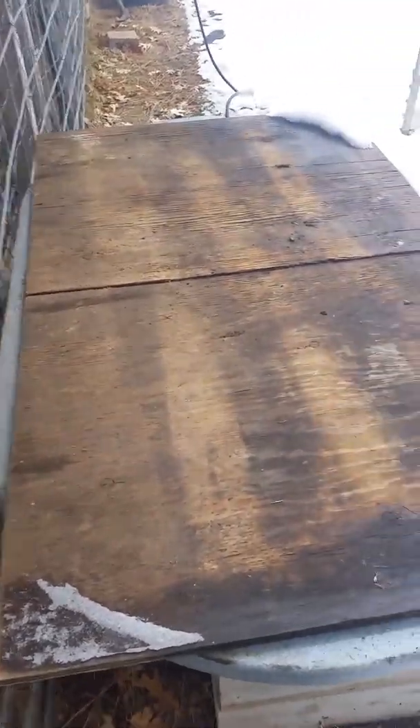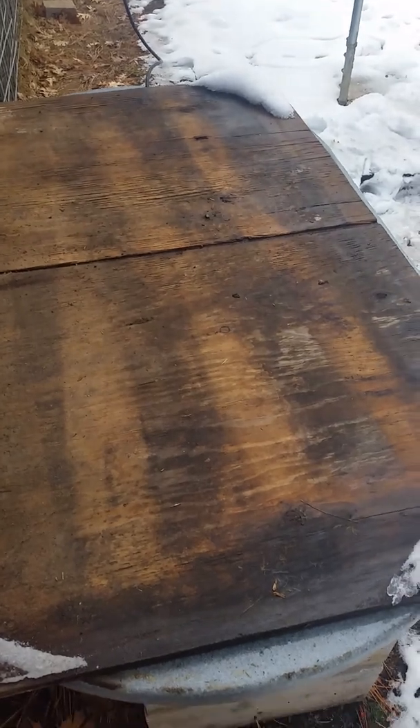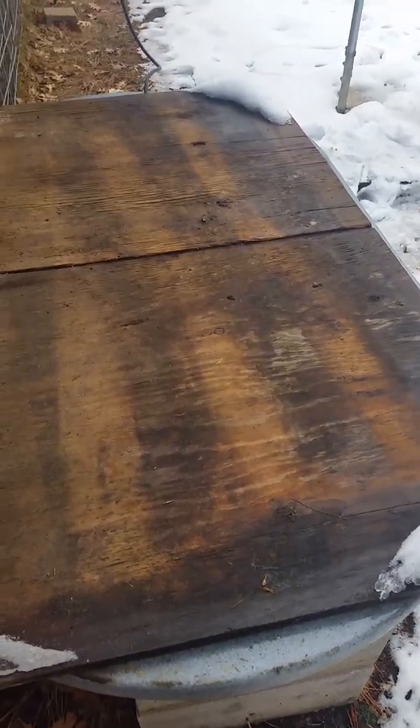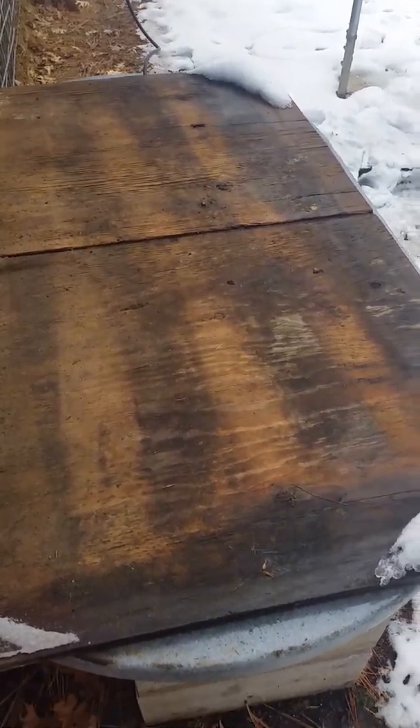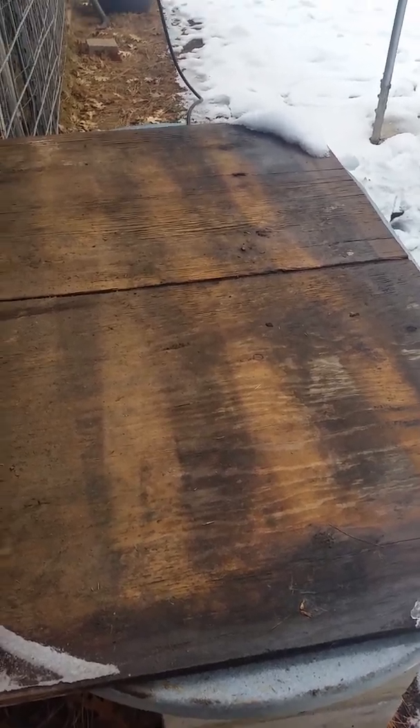I just put this piece of plywood on the top to keep out the pine needles and whatever might fall down — big chunks of snow sometimes will fall on it out of the trees and whatever.